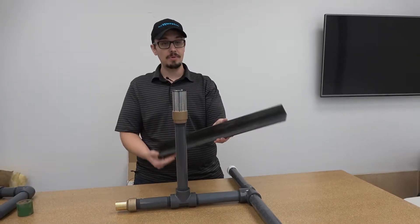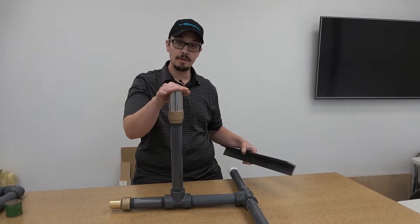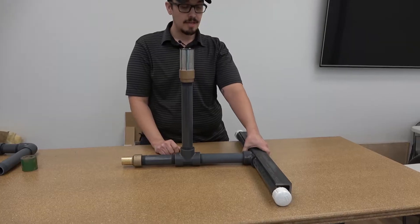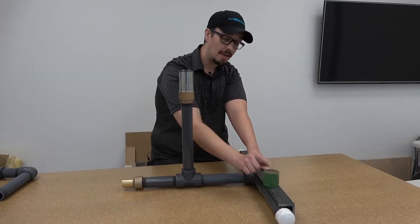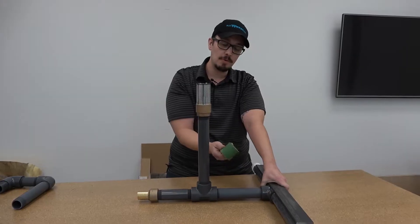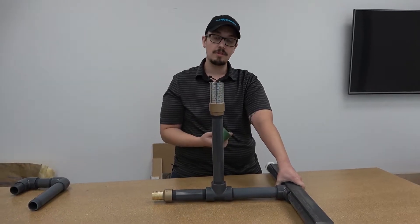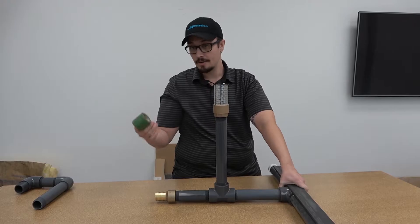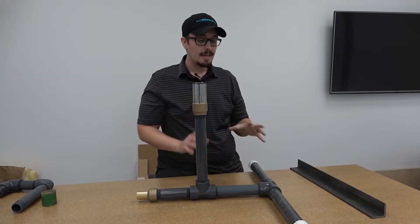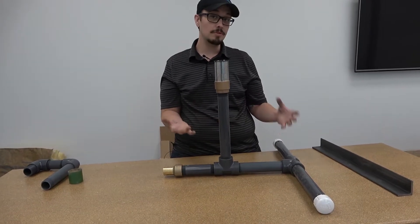Another thing you'll notice is this piece of angle iron — we use this as a weight. We've got legs across here for stability to keep this thing from tipping over. You've also got turbulence under the water, so we'll take this weight and mount it right here using our thick pump wrap tape, available on our website. This tape works really well because it holds up underwater for a long time. That weight provides stability so that as waves come in, it stays put.